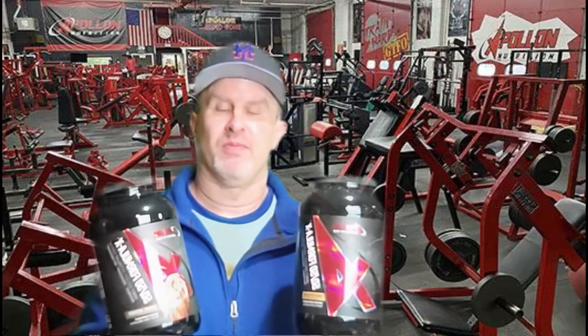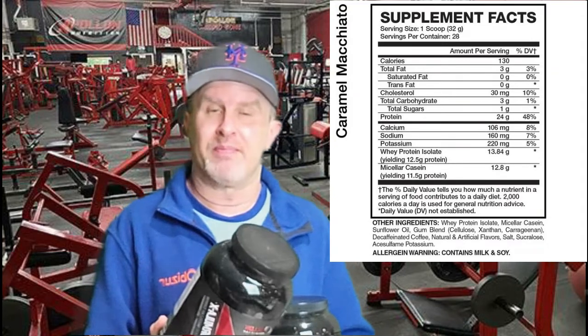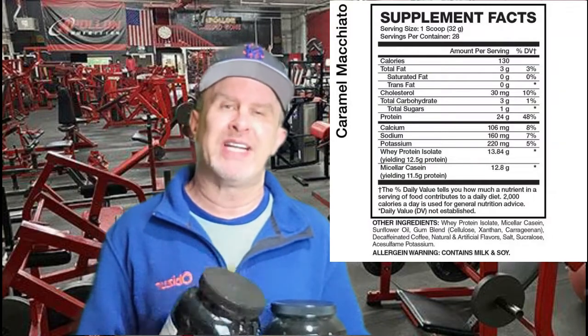Let's look at the ingredient panel. Each serving is 32 grams with 28 servings. You've got 3 grams of total fat, 3 grams of carbohydrates, and 24 grams of protein — pretty standard. What really took me was that Apollo Nutrition prides itself on transparent labels, meaning you know exactly how much of every single ingredient you're getting.